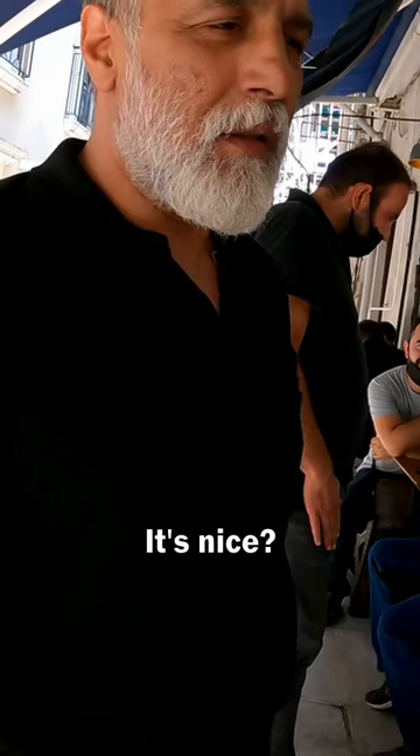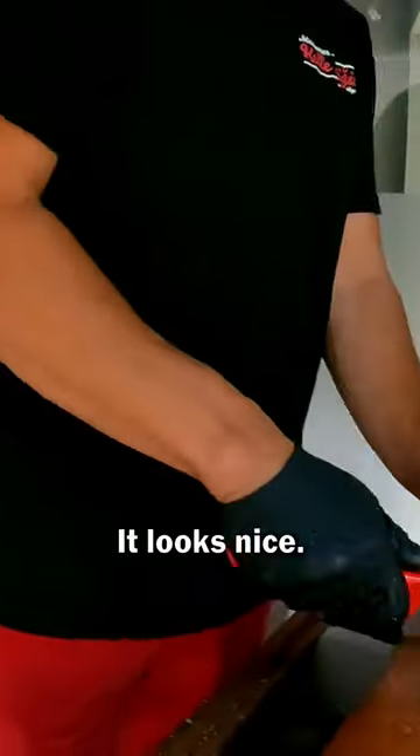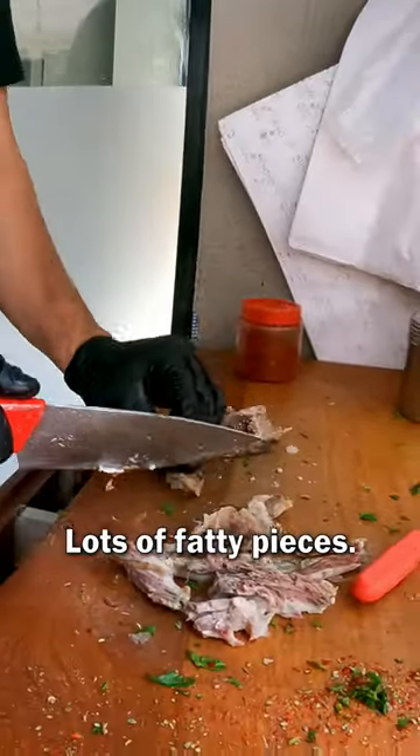It's Turkish. Yes. It looks beautiful. It's beautiful. It's nice. My first time trying. It looks nice, it looks beautiful. Lots of fatty pieces.